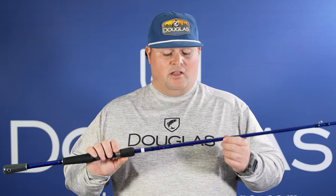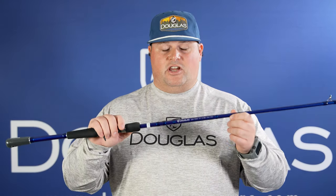This is the LRS C765XF. It's a 7-foot-6, medium-heavy, extra-fast action rod. It's really a lighter utility rod for flipping, jigging, pitching, even frogging. With the extra length, you can cast that frog over a wide mat and still have enough power to bring those fish into the boat even when they dive down into the thick stuff.